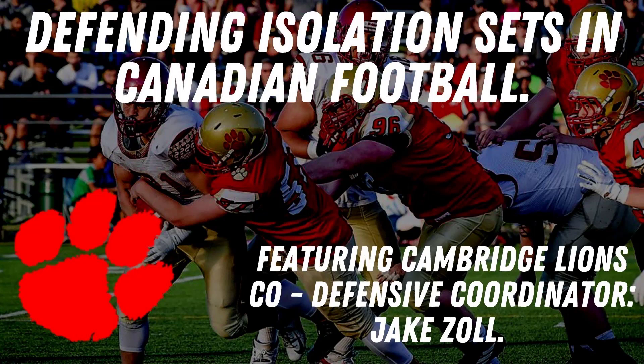On today's episode I'm joined by Cambridge Lions co-defensive coordinator Jake Zoll. Coach Zoll has worked with me both at Laurie and with the Cambridge Lions, and in the fall will be starting his American career at the University of Ohio as a student assistant while he finishes his degree. Coach Zoll has done a ton of work adapting coverages to different formations, and we're excited to share his work on defending isolation sets in this video.